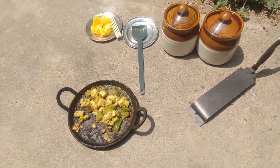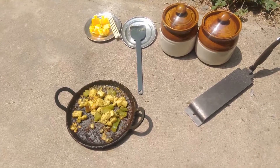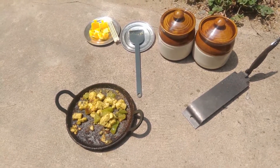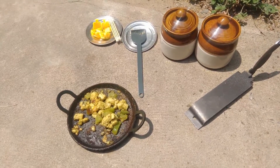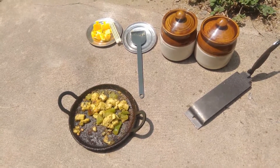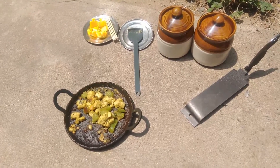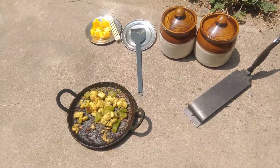In my parents' house in Kumbakonam, I am doing all these miniature recipes with the help of my grandparents and parents. So if you also want to do miniature cooking like this, you should also have the help of your mom or grandparents.